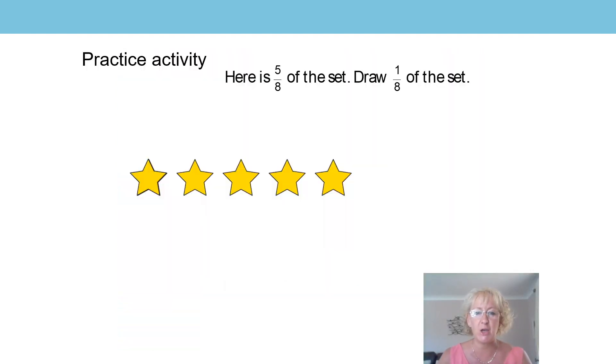Great, did you find some things to use? Just put those to one side. We're going to start by seeing how you got on with the task I set you at the last lesson. Was it a bit tricky? I bet you managed it fine. Let's go through the first one together. Here we can see five eighths of the whole set, and five of those parts are shown here, so that represents five eighths of the whole.